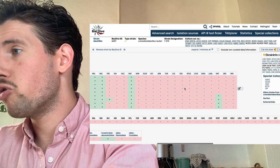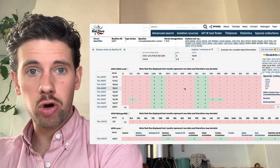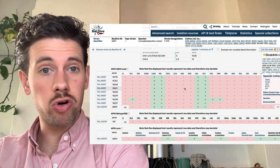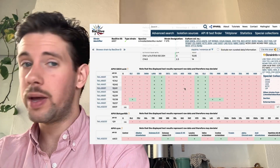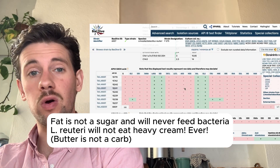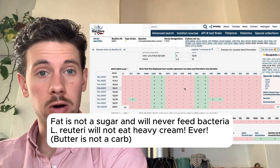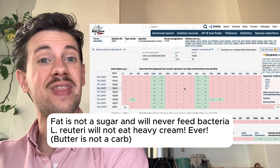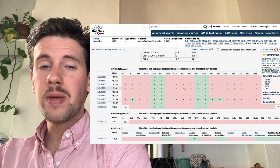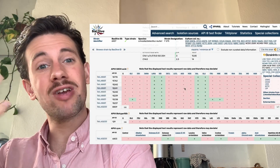One important point in fermentation: microbes do not ever eat fat. Fat is a texture element — heavy cream or added fat will help with texture but will not ferment. Fat does not provide a food source for microbes. If you want microbes to thrive, give them carbs — specifically milk sugars and glucose. Heavy cream could be added at the end for texture when eating, but not during fermentation.